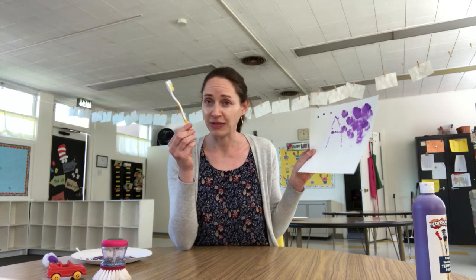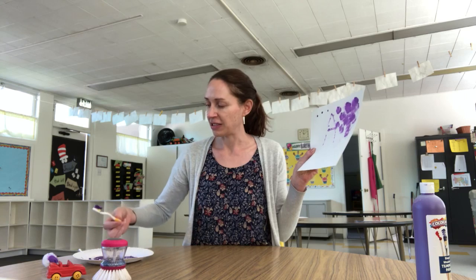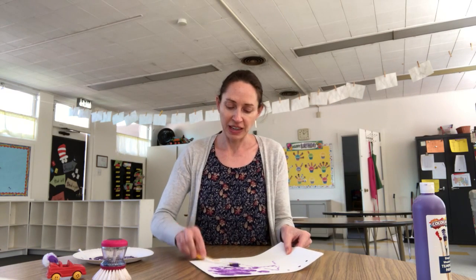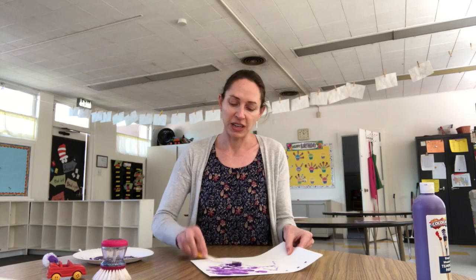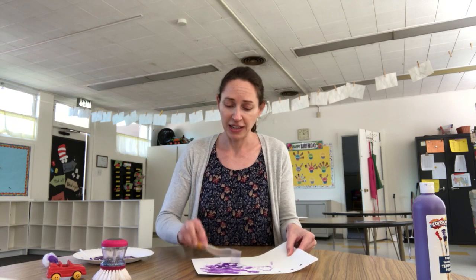Another thing - don't use the toothbrush that you're using to brush your teeth right now, but if you have old toothbrushes around your house, that's fun to paint with! I'm going to dip my toothbrush in here - it kind of makes a different pattern. It's fun for kids to paint using things around the house that you normally would not use for painting, since we don't normally use toothbrushes for painting.